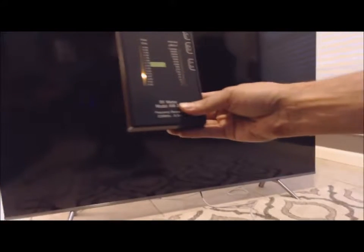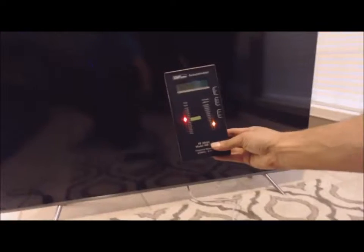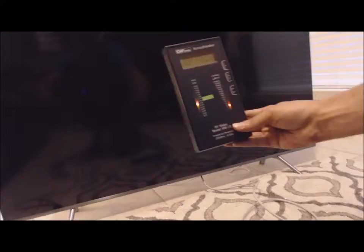Now we will turn on the TV. I haven't even turned the power on yet. The power is not on but I will do so to show you that it is wired.